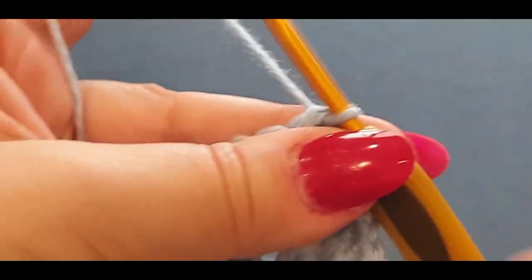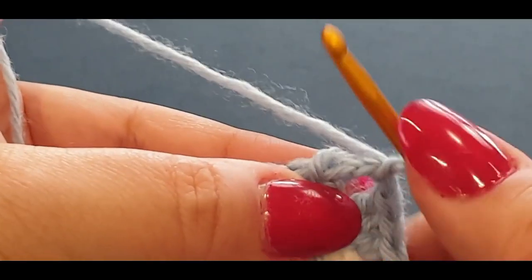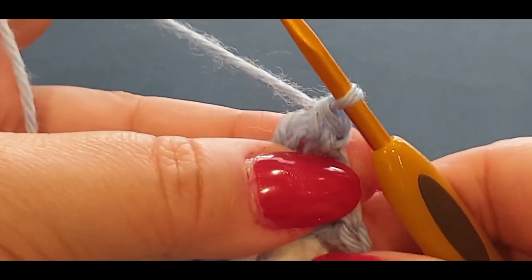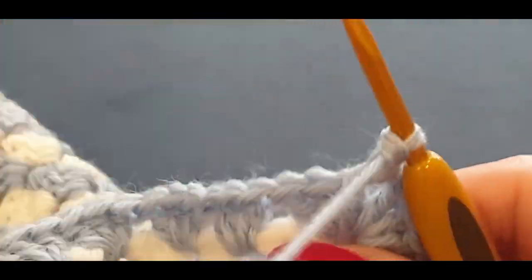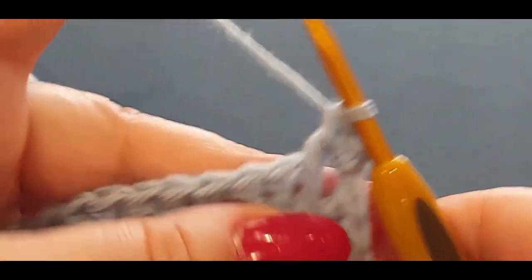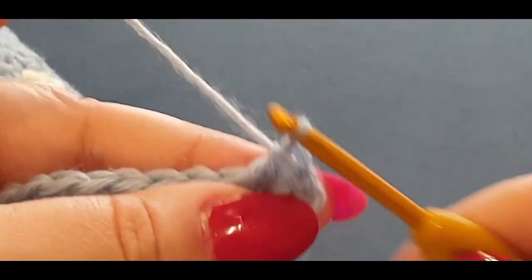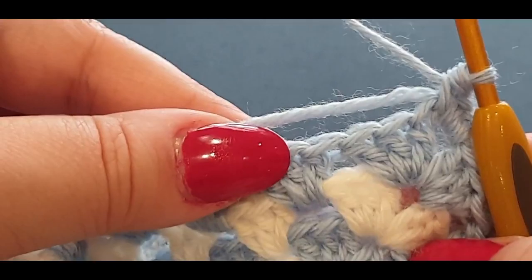Chain one to lock everything into place. Now do a single crochet: pop your hook in the space, pull up a loop, two loops on your hook, yarn over, pull through both loops. I'm crocheting over that tail end — it's not necessary but it helps. Do a second single crochet the same way, then a third. Easy — too easy.